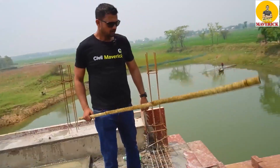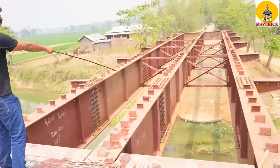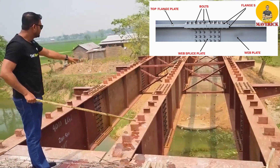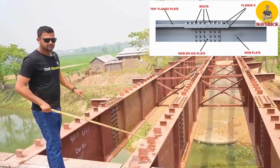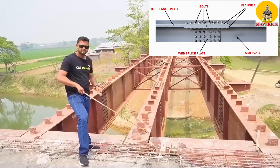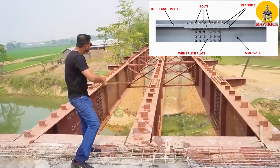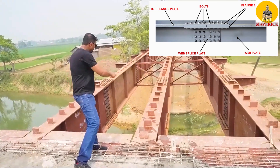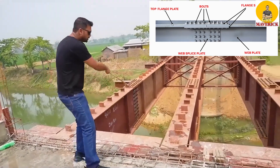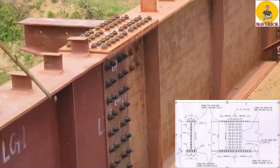Now these are the main components on this built-up girder. You can see those bolts connected through the flange and this flange splice plate. This has got a length of 23 meters and you cannot carry one single piece of flange plate — you have to assemble. So this plate and that plate are connected to that flange splice plate. Below the flange splice plate we have the web splice plate, and below the web splice plate we have the bottom flange splice plate.